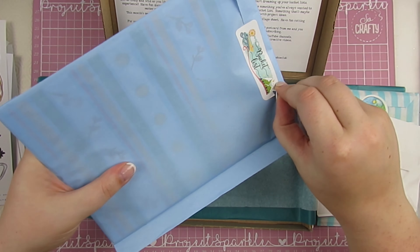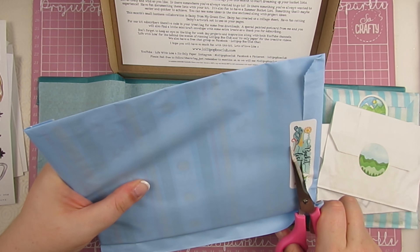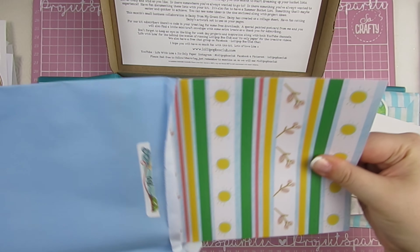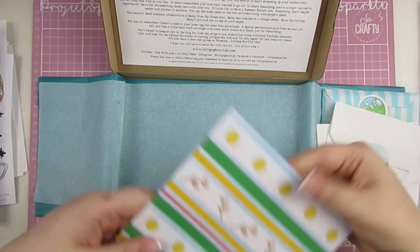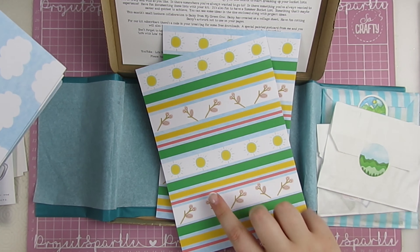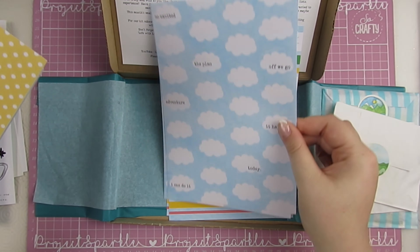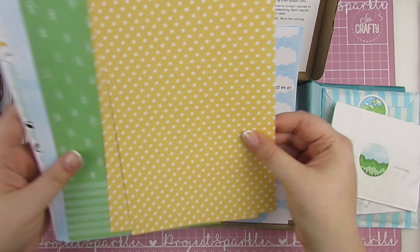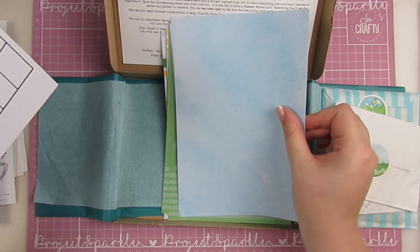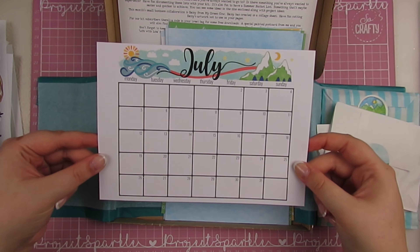Then papers in a really pretty blue envelope. These are the papers for this month. A striped pattern design, these clouds with cute little phrases, yellow polka dots, green trees — probably my favourite — a blue one that reminds me of a sky, and then a really pretty July month planner.